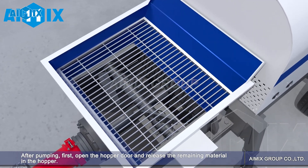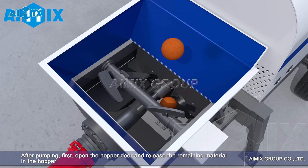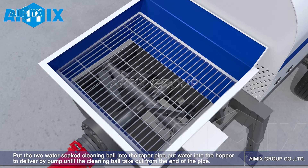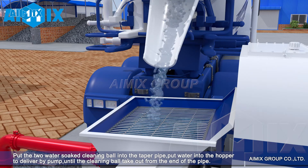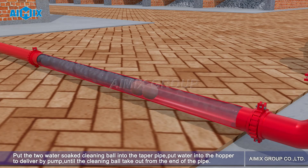After pumping: first, open the hopper door and release the remaining material in the hopper. Second, close the hopper door and use water to clean the hopper and pipes. Put the two water-soaked cleaning balls into the taper pipe. Put water into the hopper to deliver by pump, until the cleaning balls come out from the end of the pipe.